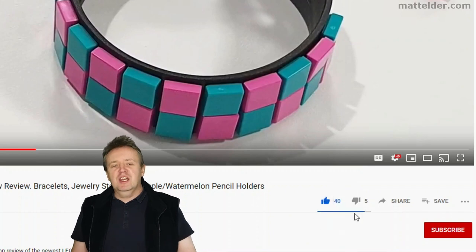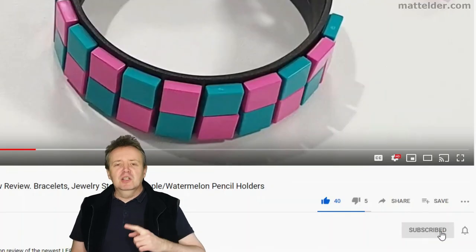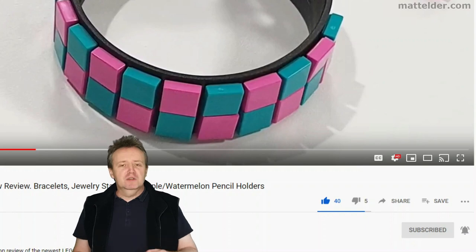Be sure to hit that like button, share, and if you want to be super awesome, subscribe. Click the bell and select all to be notified of new videos as they are uploaded.